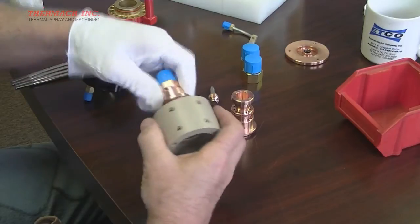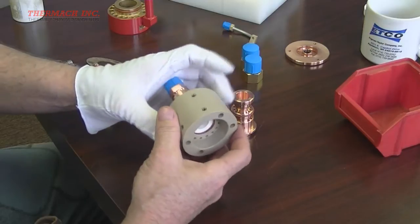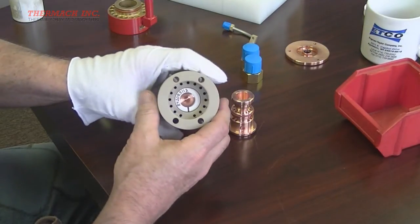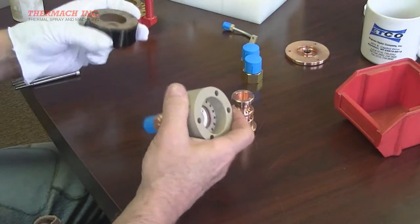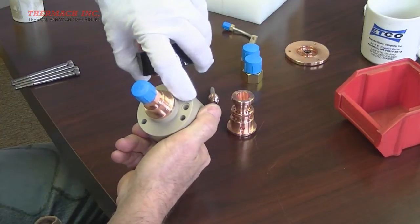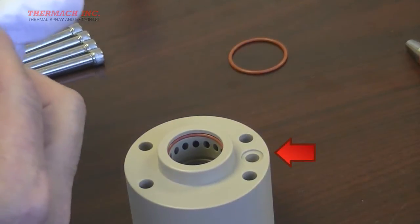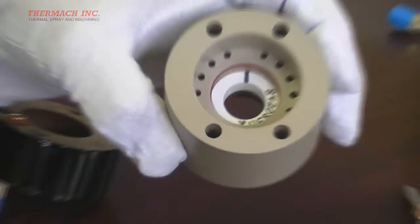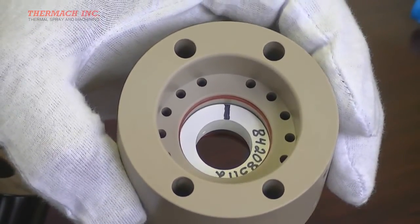The first step in the assembly is to fit the cathode holder into the back of the middle insulator housing, rotating or twisting it slightly to ensure a solid fit against the o-rings. Next, slide the rear housing over the cathode holder, making sure the end of the arc gas fitting with the small o-ring fits into the arc gas hole in the middle insulator housing. At this point, you may wish to check the gas injector to be sure it is still aligned.